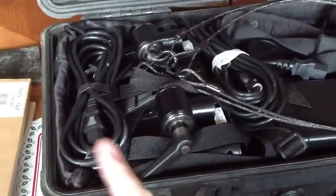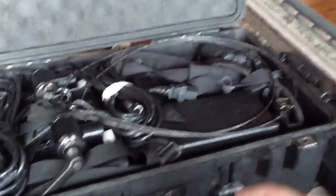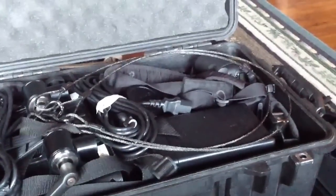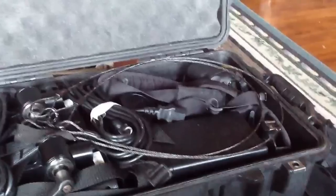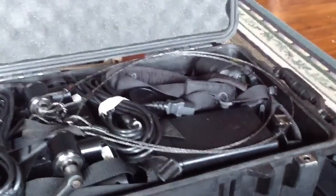And then I have two power cables for those, I have the safety cables for them to attach them to any trees I might want to attach them to. And then I also have my 5D Mark II over there in the corner with the 40mm pancake lens on it.